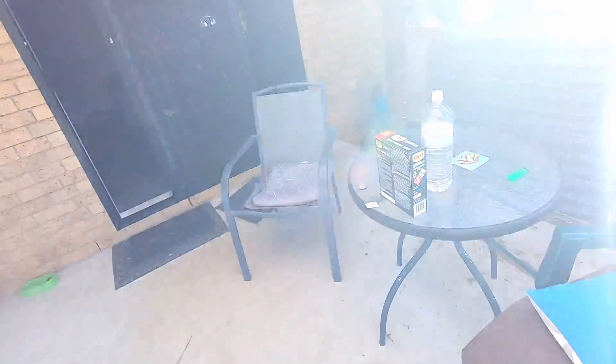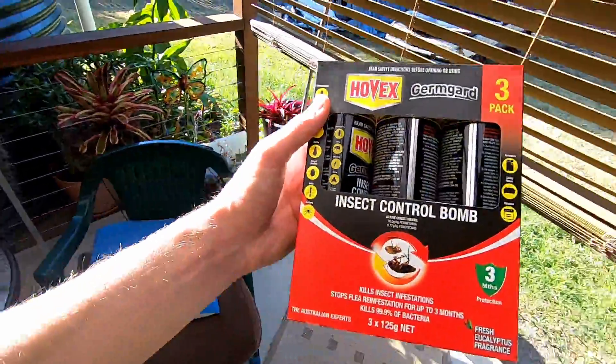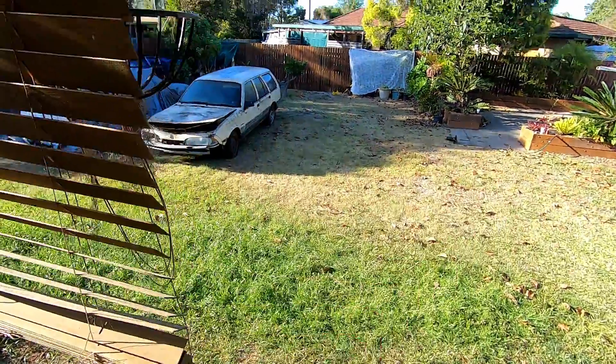I just thought I'd give it a clean bug bonnet, because I've seen three Huntsmans drop out of it so far, and I don't know if there are more under door handles and under seats and all that. So I'm going to take all the wheels out, take what I can out, put it on the ground. Went to Bunnings and bought some control bombs, which I'm going to go set one in there.